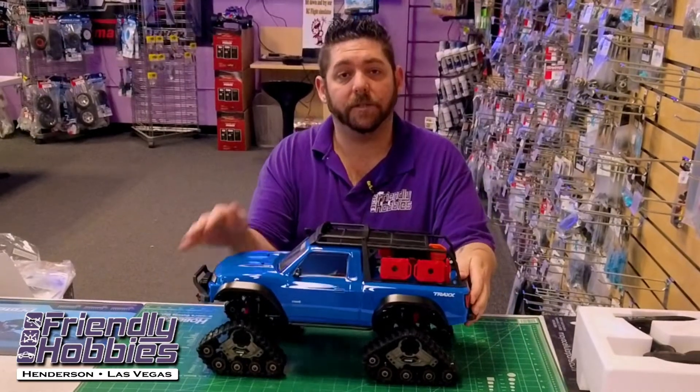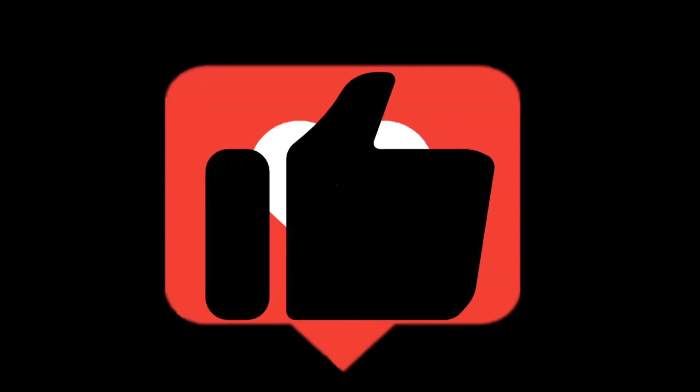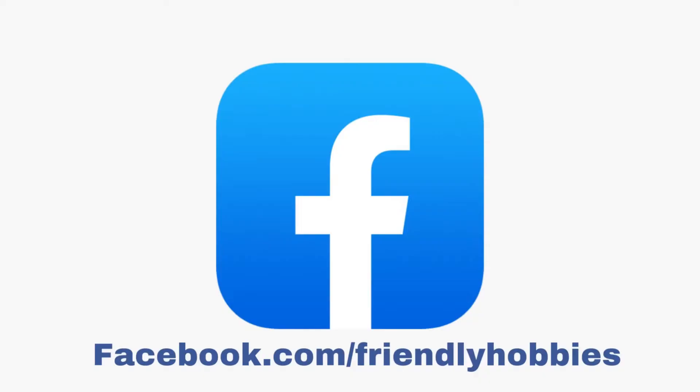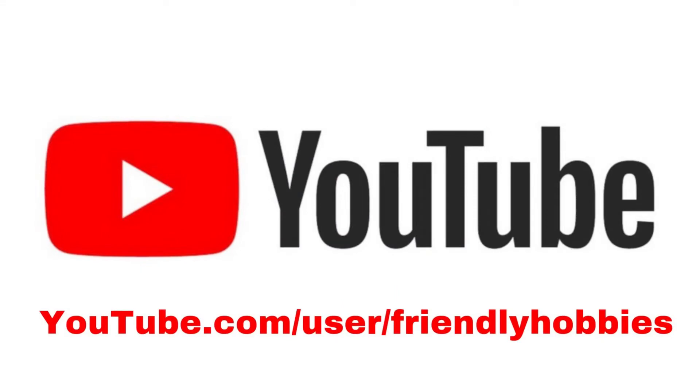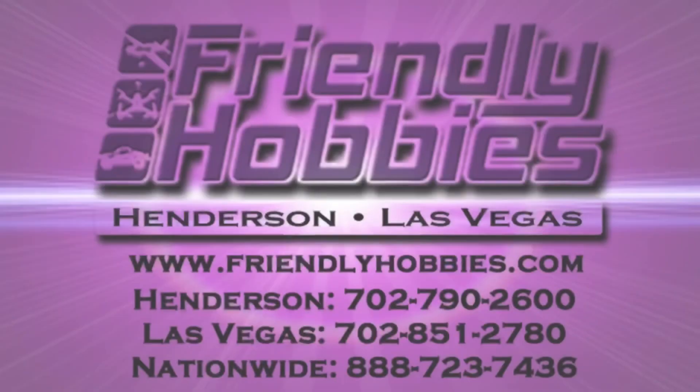Come down to Friendly Hobbies and check them out — we've got them here ready for you. While you're here, make sure to hit that like button, check us out on Facebook, subscribe to our YouTube channel, and follow us on Instagram for all the latest news from Friendly Hobbies.